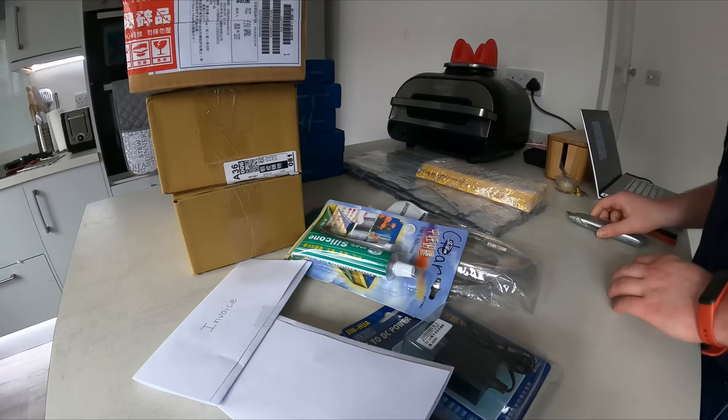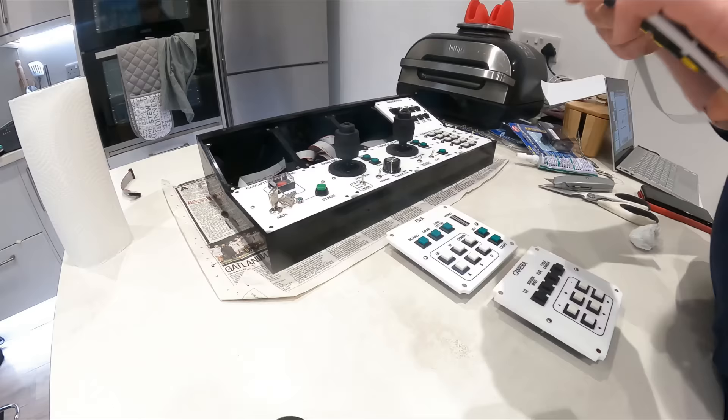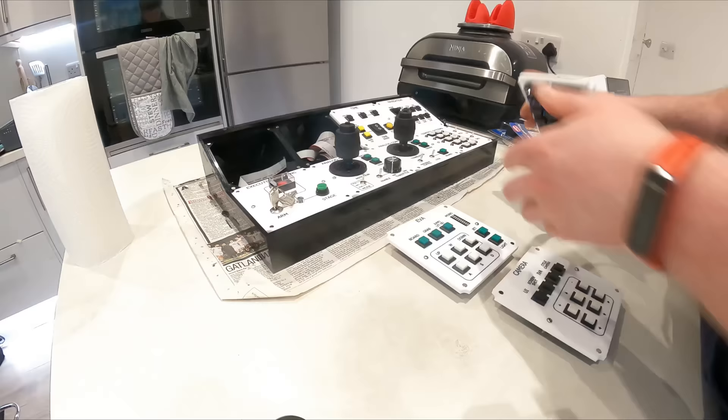Here's a little time-lapse of me putting it all together. It was super easy — basically a giant Lego set and honestly loads of fun as well. I'd say it took me about an afternoon to put it all together; it really didn't take very long at all.